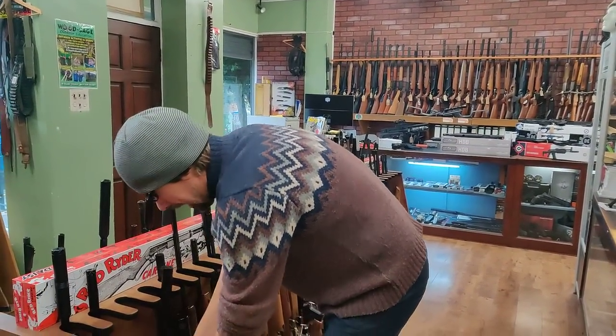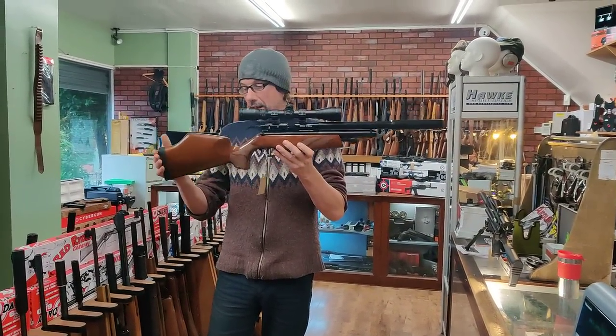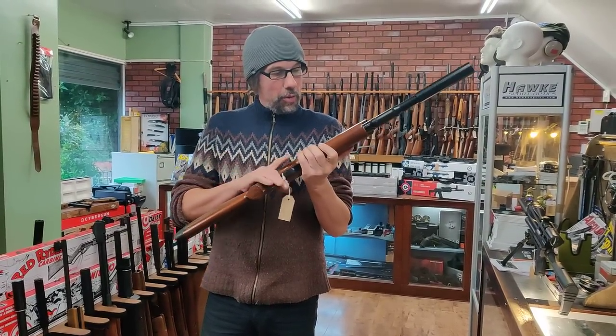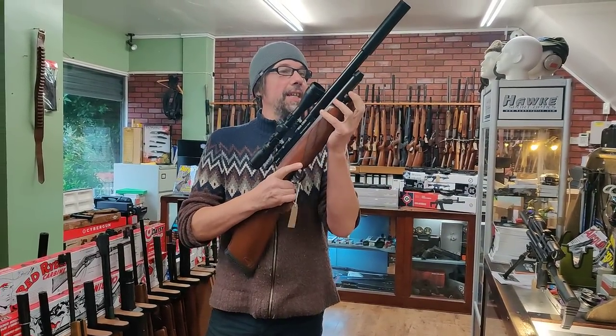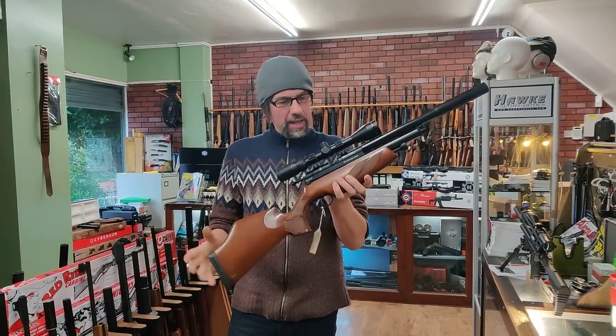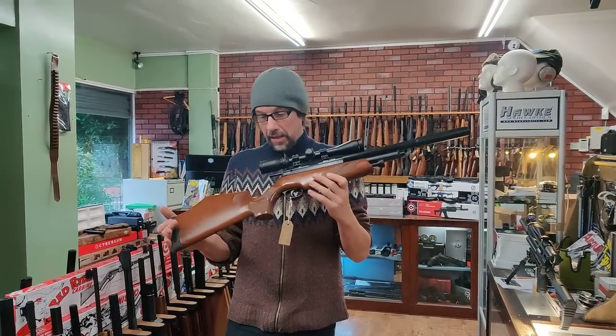We've also got one of the old MMC cocking BSA Ultras - I thought they were absolutely spot on. This one's single shot, MMC cocking, and comes with a Sportsmatch HD 3-10x40 scope by the looks of it. That's £320 the lot. Nice little kit that.